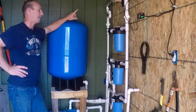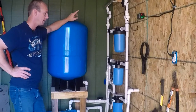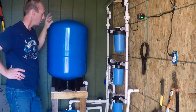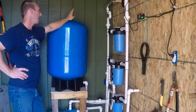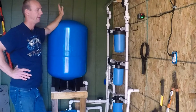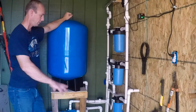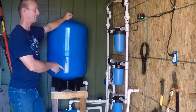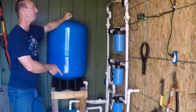I've been using this UV light now for several months, and we don't have to do anything to it. The water comes in, it's sterilized, neutralized, it goes into the house, and everything's fine. We just have the one pre-filter. The pre-filter we're using right now isn't even very good — it's just a paper pre-filter.